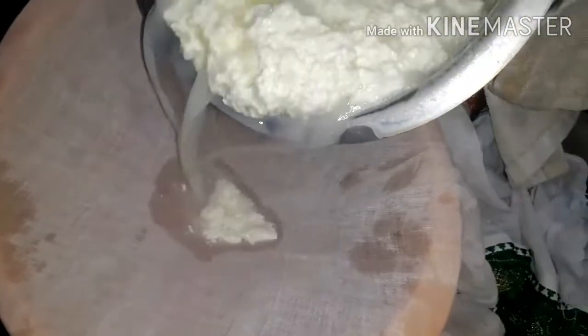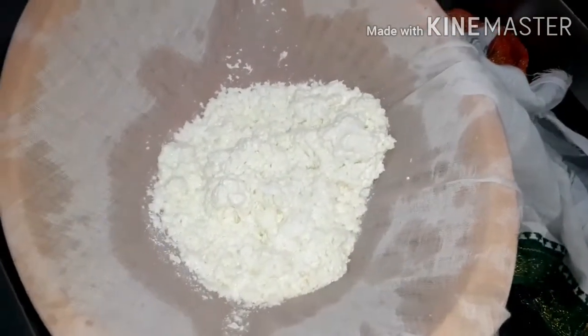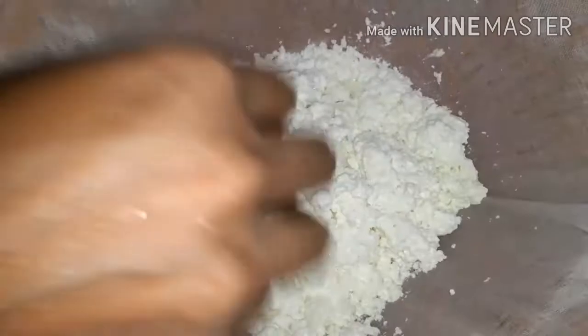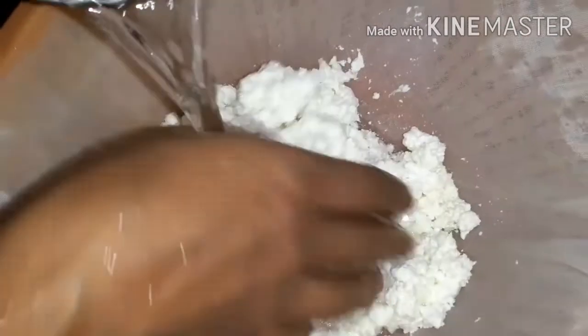Now let's collect the chana. Pour the chana into a cloth like this and collect it. I will pour fresh water on top of it to get rid of the vinegar smell and lemon smell. We don't want any lemon juice or vinegar flavor, so we are washing it well.